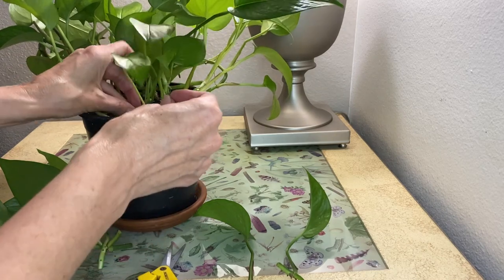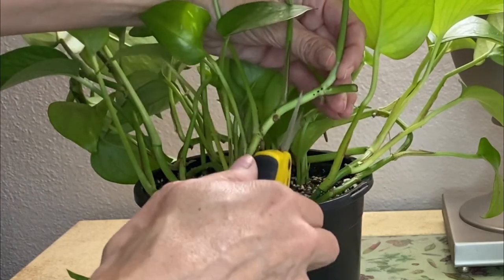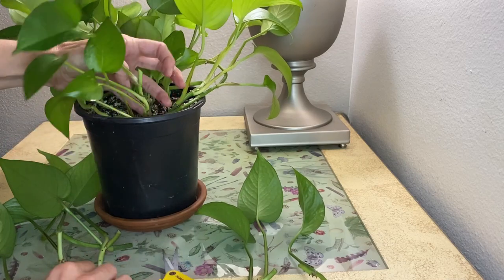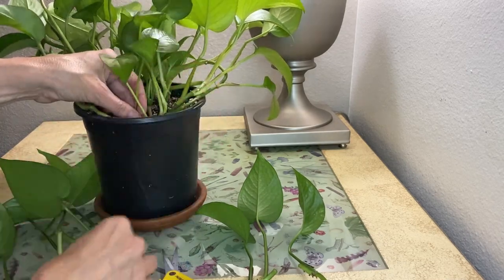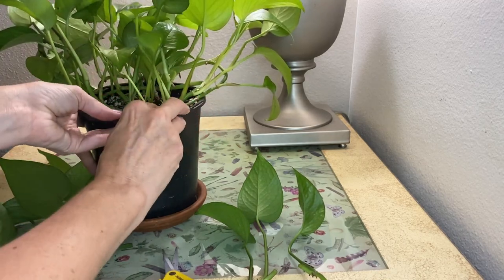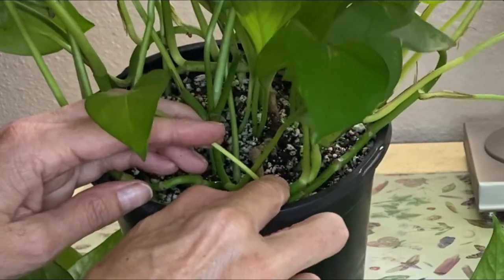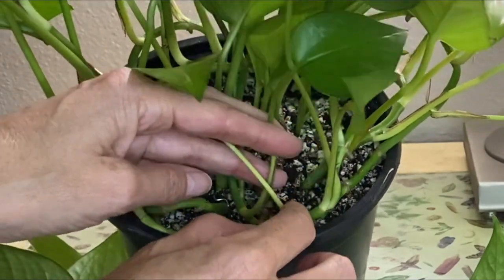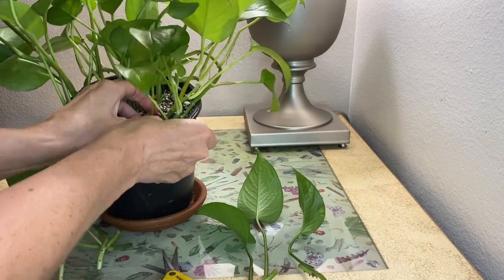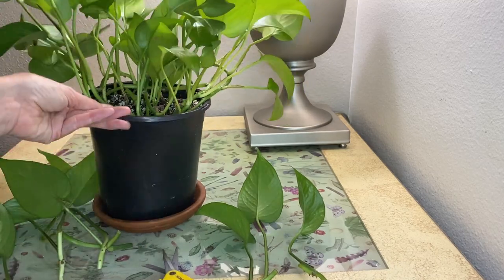And then some of these you can just set in there. I'm going to go ahead and just pin this guy up — those pins just kind of hold those in place. You want to make sure that the node is touching the soil so that it actually roots into the soil. And I'll add some soil on top of there as well.